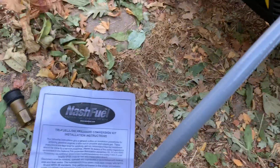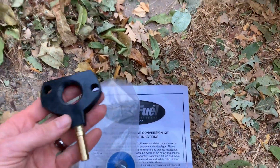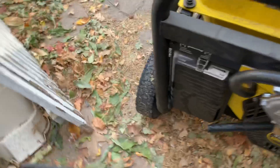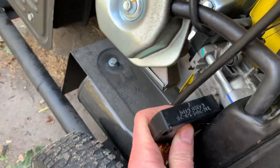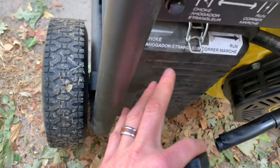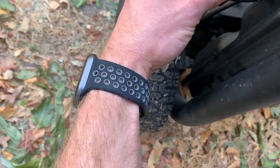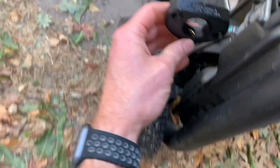I ordered this conversion kit online for about $150, and I didn't even install it all the way. Typically, they give you this part here, which would install right here on the carburetor. You would take out this whole air filter — which is not too hard — but then you might have to cut and modify the frame in order for it to fit.